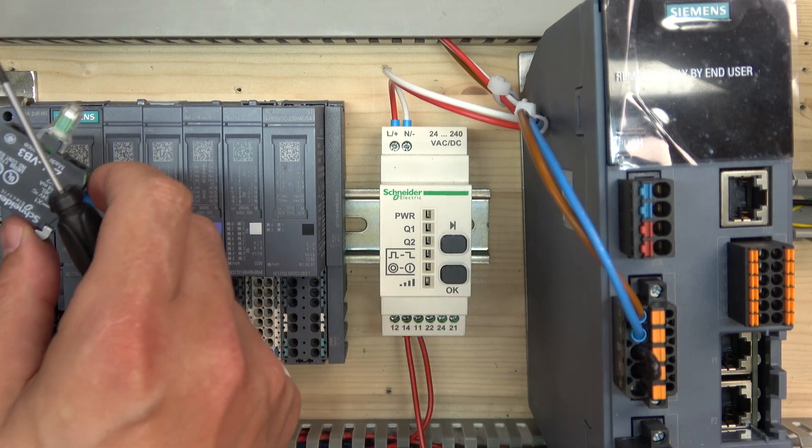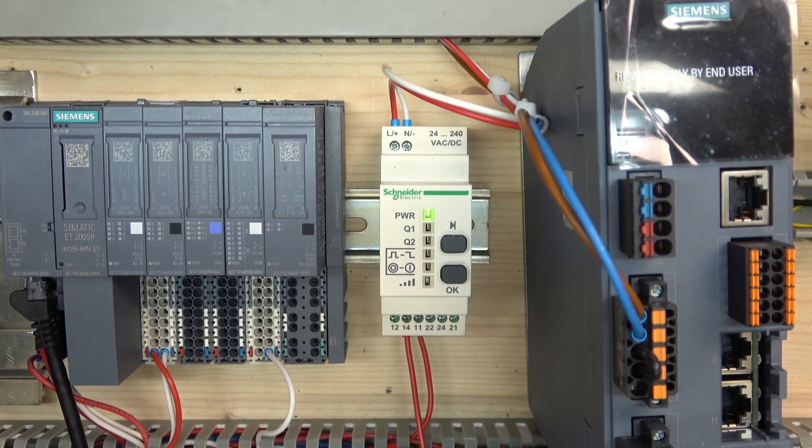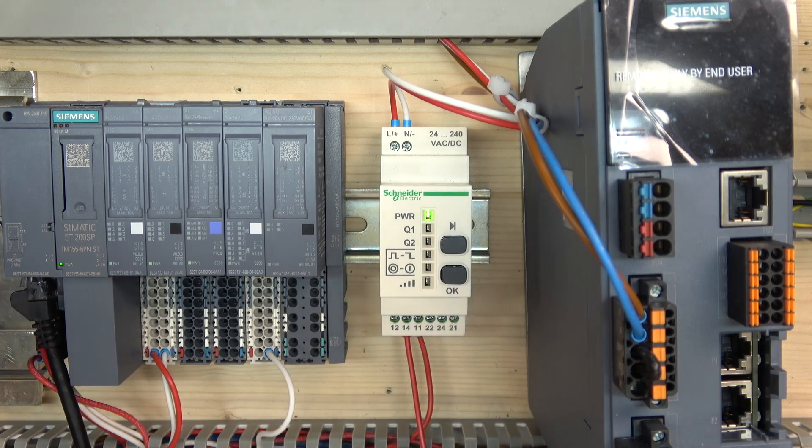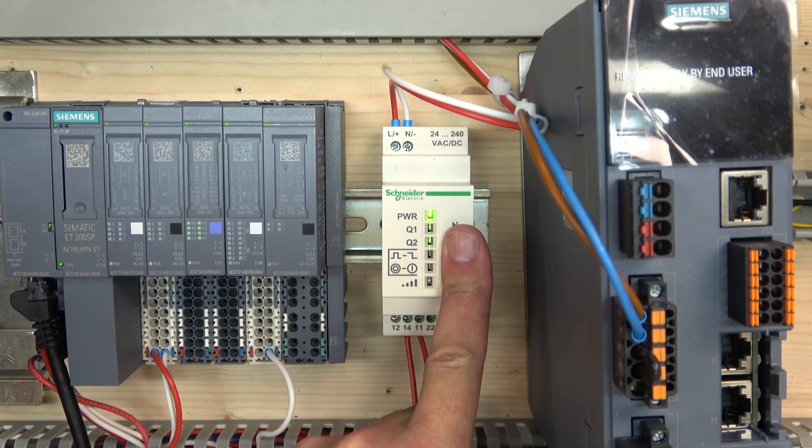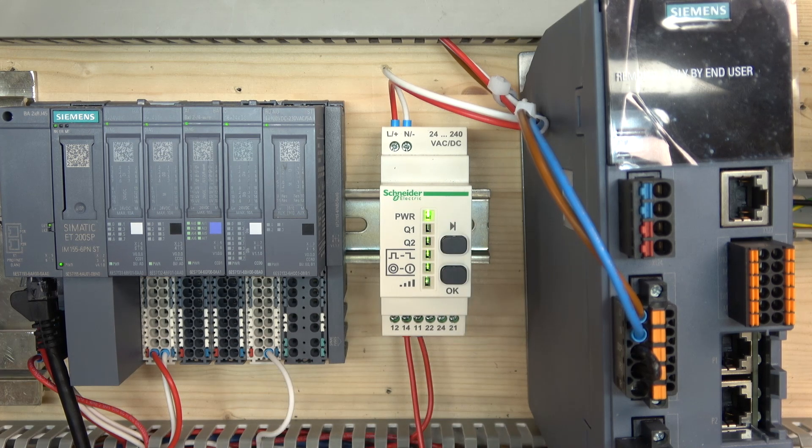Now let's plug our power in. Here we go. So first things first — we have a cursor button that moves just one way, cycling through the options, and we have an accept button — OK. First thing we're going to do is reset the whole thing. To do that, hold both buttons together for quite some time. It's going to do all this flashing business, then it needs to come all on together. Let go and do it again. And that's done — it has forgotten everything.